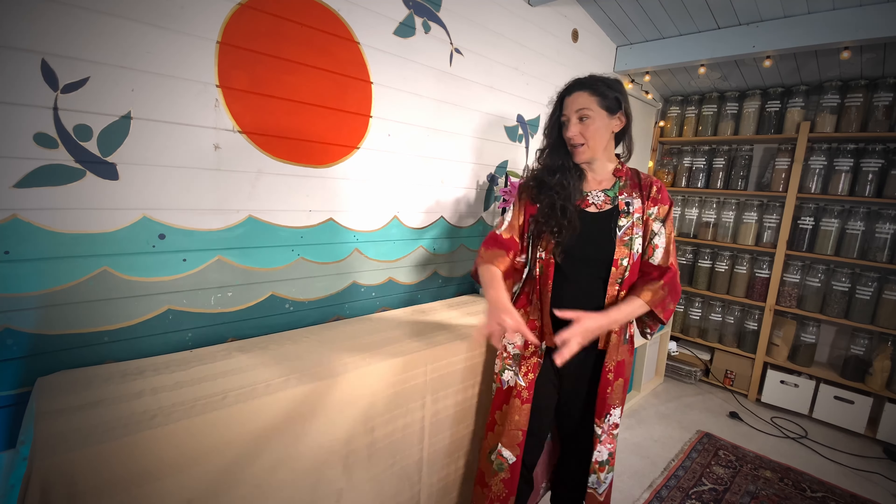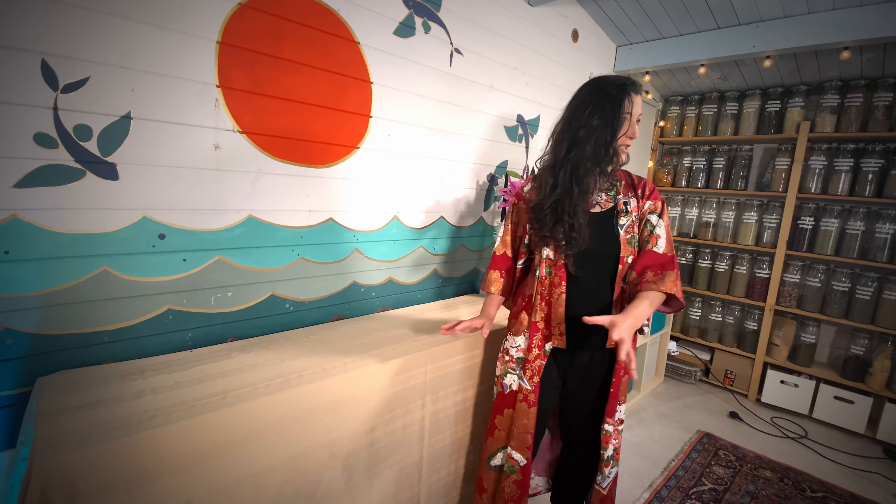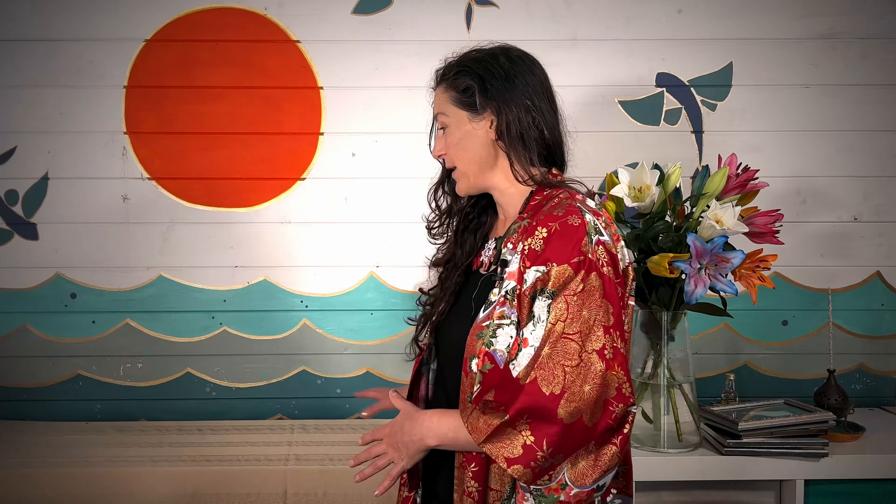The first step is to select your space. You might like to create a permanent altar for your ancestors or you might like to create one for a specific celebration. I'm going to be setting my space up right here with you today and I've got a lovely big space, but it could be as small as a little cupboard, it could be a shelf, it could be a mantelpiece, however it's going to work for you. There are no rules really, just choose the space.